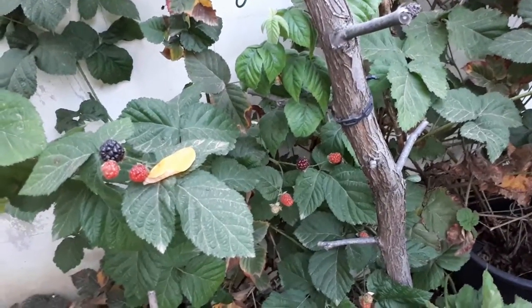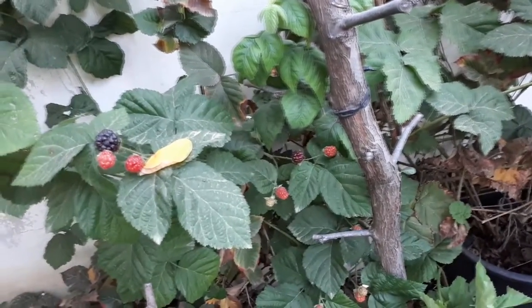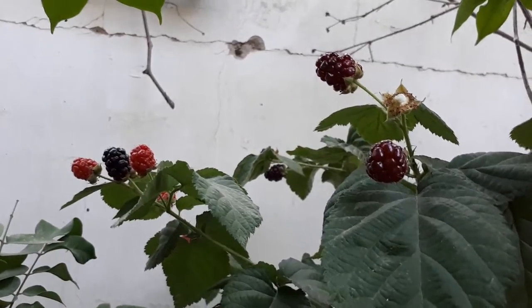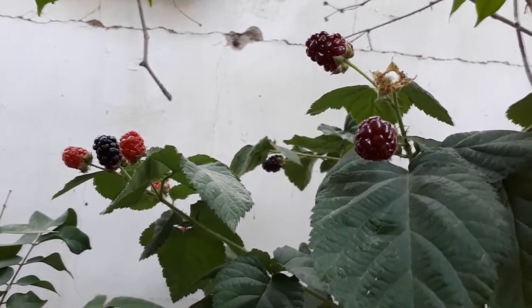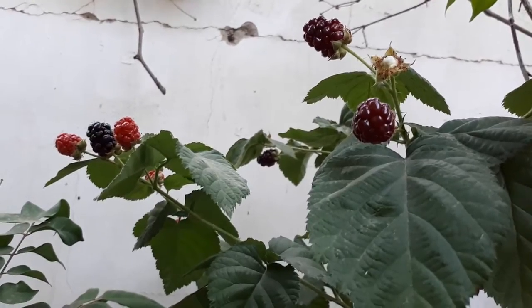What do these plants require in order to grow? Trellising and controlling. If not, it will be harder to pick the fruit, especially when you have the thorns. As I said, they are vicious and very, very strong. If you don't have trellising, it will be really, really hard to harvest.